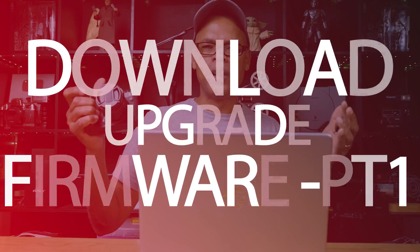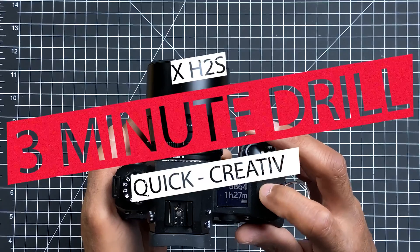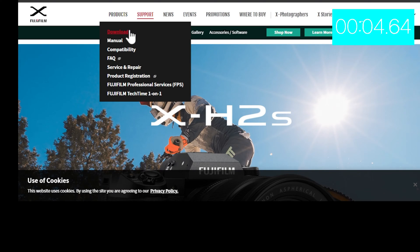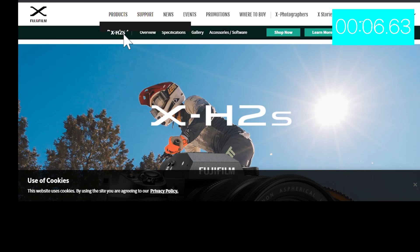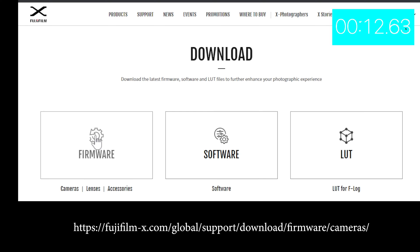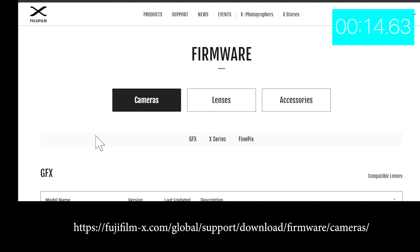You have a Fujifilm XH-S2 and you want to know how to download the firmware. Let's start the three-minute drill. Usually what I do is go to the download site, go to the firmware, and find my camera, which is an X series.